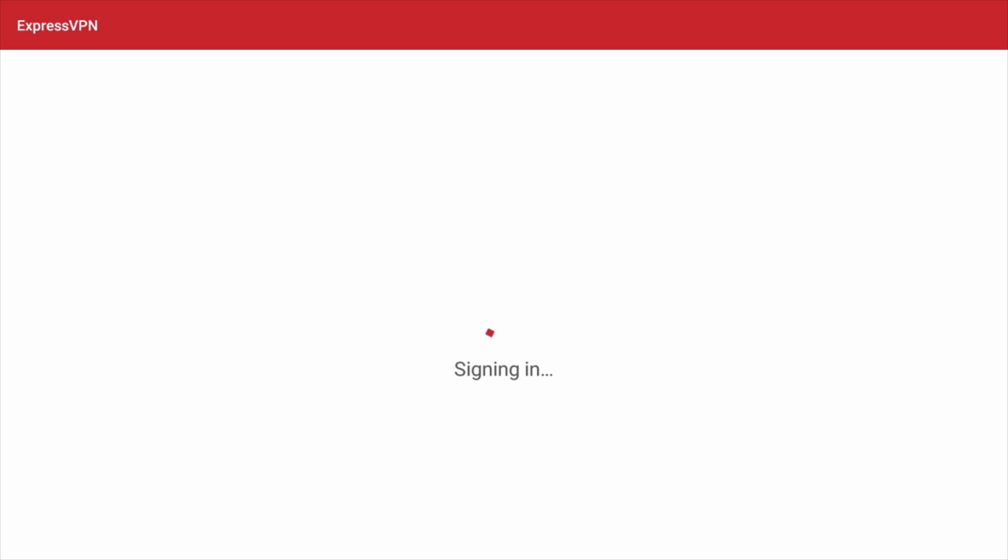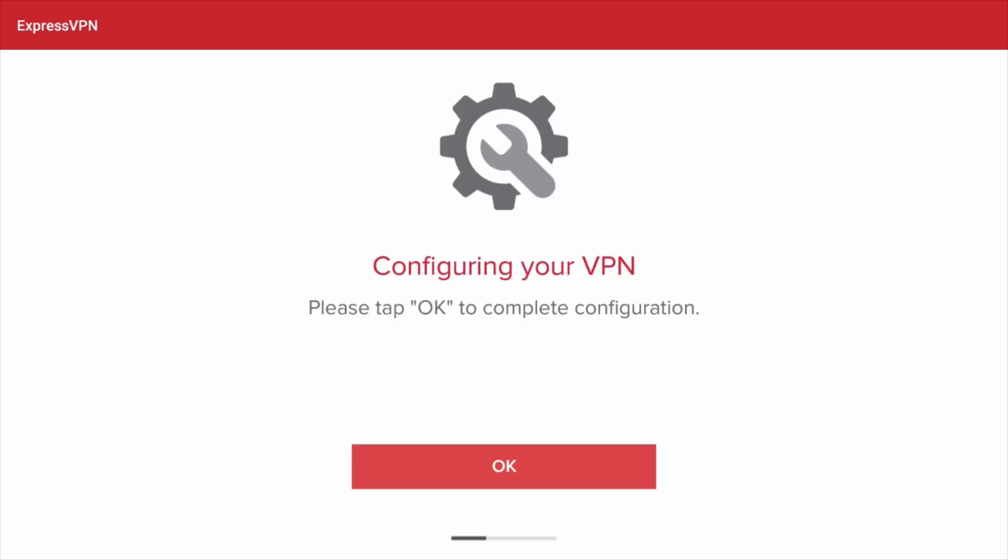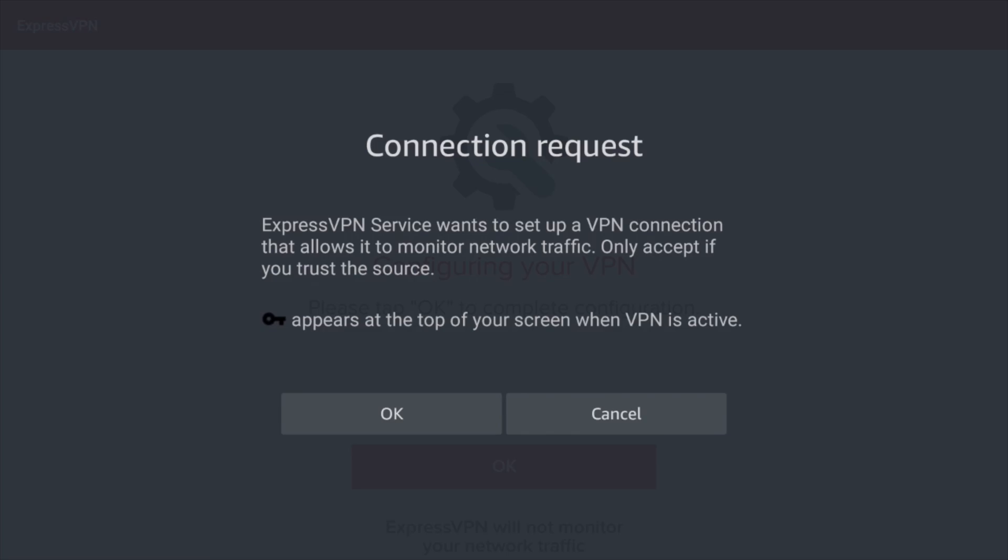Now you'll configure the VPN on your Amazon device. Select OK. You'll be asked to allow ExpressVPN to accept connection requests. Select OK again.